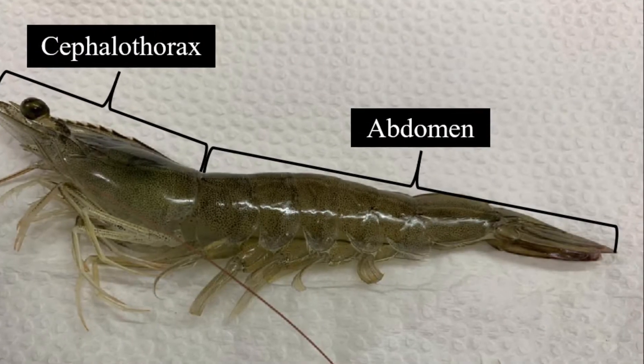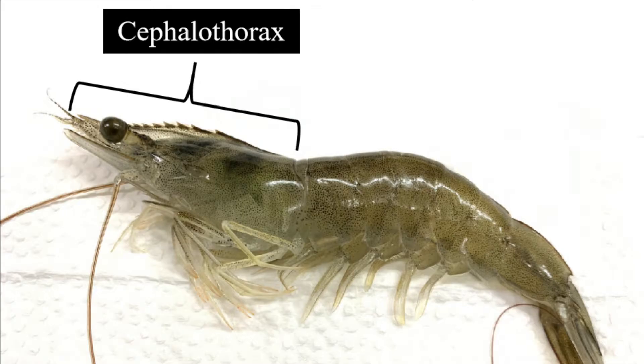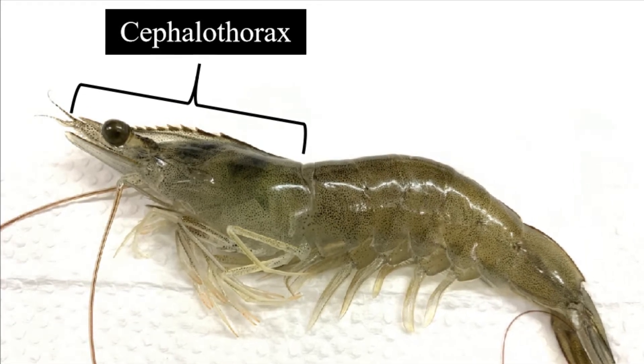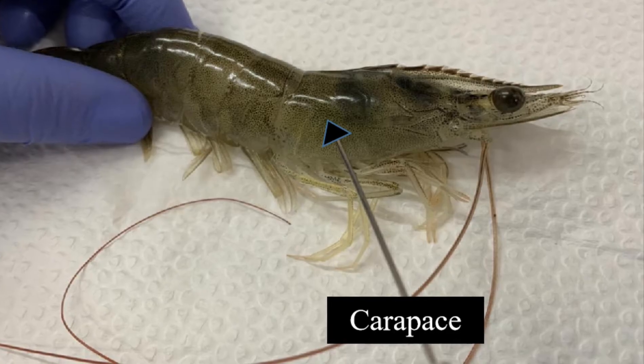There are two main segments that make up the body of a penaeid shrimp. The first part is the upper portion of the shrimp, referred to as the cephalothorax. The cephalothorax includes the head and the thorax, and it is covered by a protective plating system called the carapace.